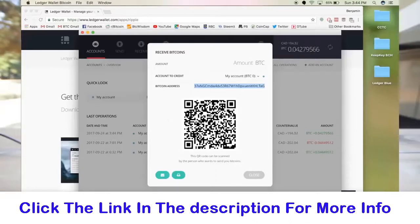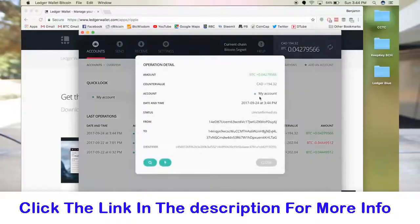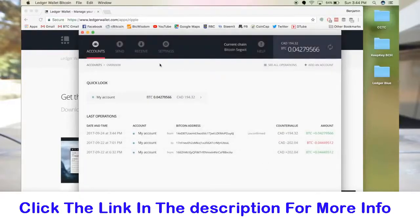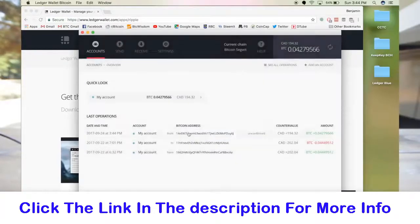That has been sent, and if I close out of this I can see a new transaction has just come through. I can click on it and get all the details — where it went to, the amount that was sent, what address it came from, all of that. That is it for receiving — as simple as it gets. You can scan the QR code or send somebody the address. I'll wait for this transaction to confirm and then show you how to send it out.